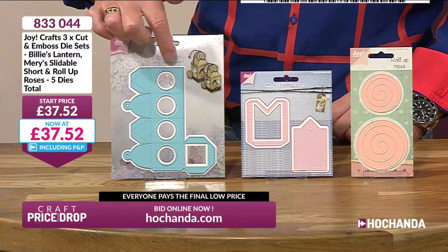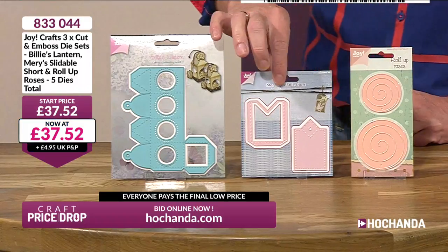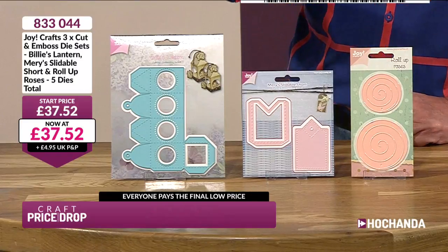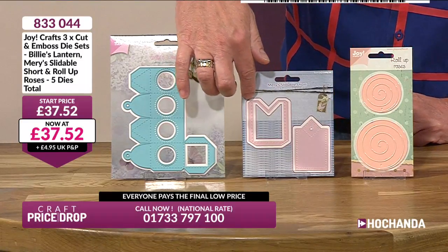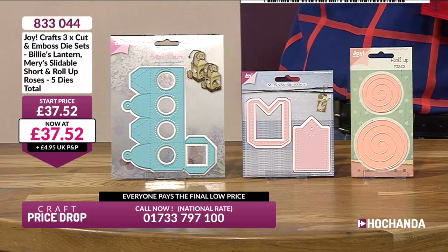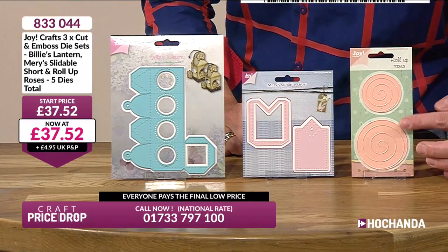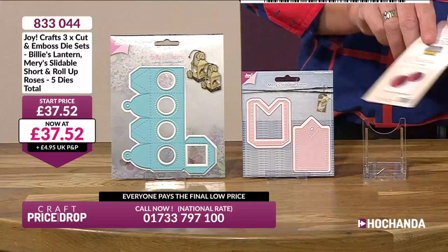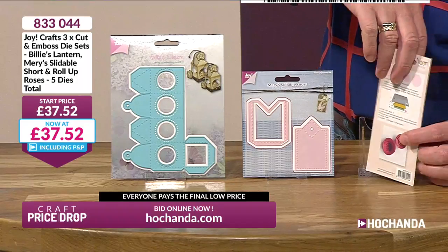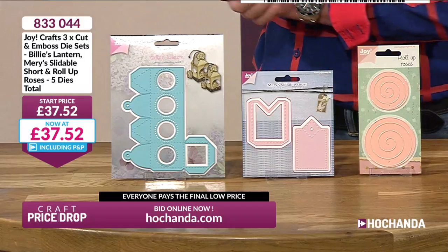Imagine your Christmas tree decorated with loads and loads of these small little lanterns. The next thing is you've got a tag and a little wallet that you can put the tag into as well — you've got the cutting lines and scoring lines — so it makes a little jacket to put the tag into. And then finally, you've got a swirling die; you've got two swirling dies that actually make flowers. So you've got three sets of dies for £37.52, which makes them about £12.50 each.